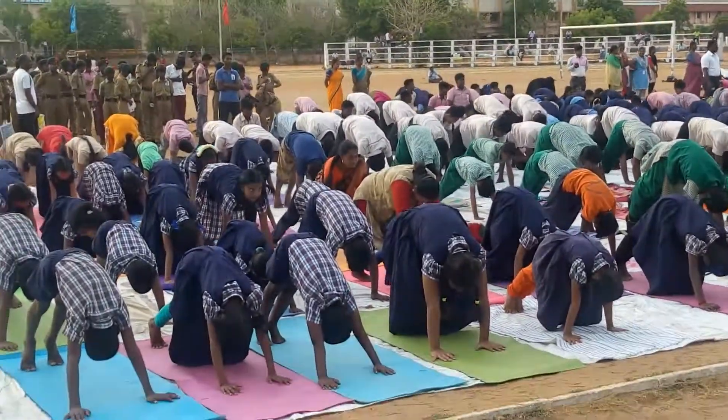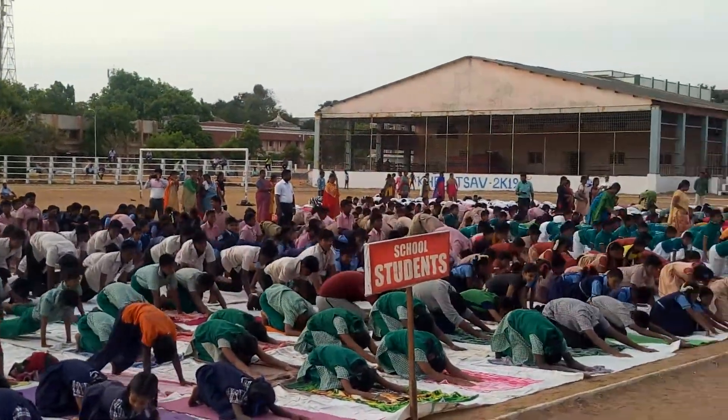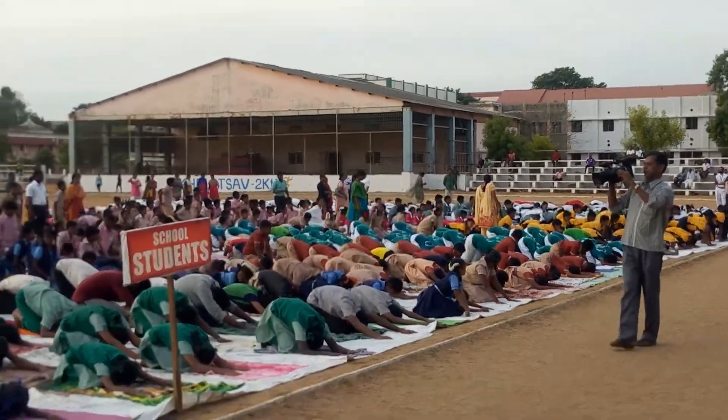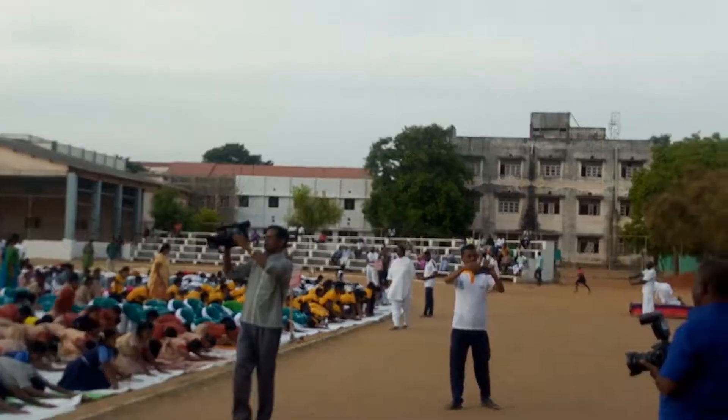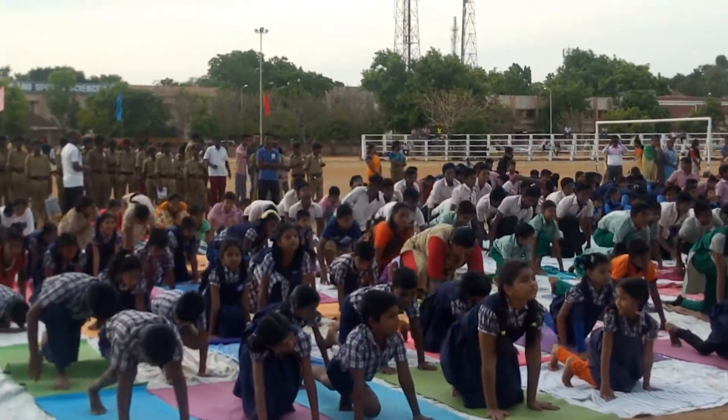Inhale, touch your hand on the floor. Inhale, touch your knee on the floor. Exhale, sit back. Inhale, right leg back, forward — all the way forward.